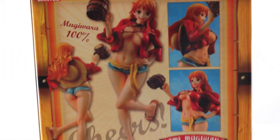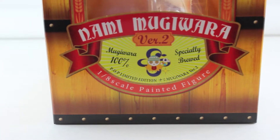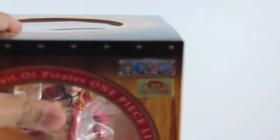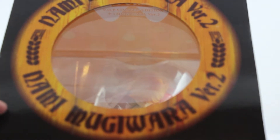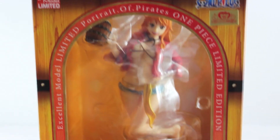Let me show you the back, and then the other side, and let's check now the top part. And now what I'm going to do, I'm going to remove it from the box and show it to you.